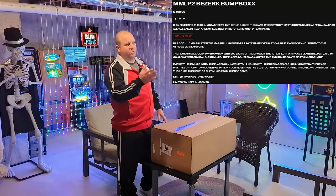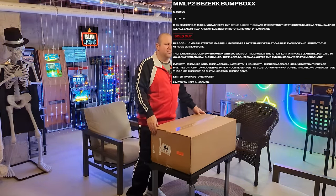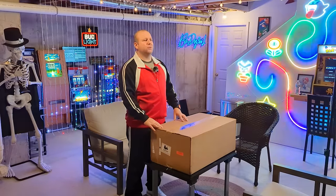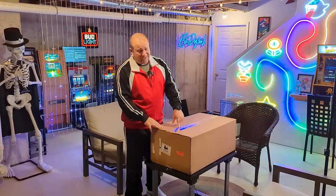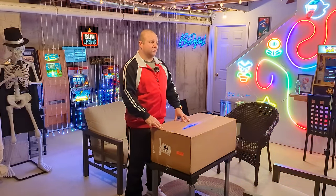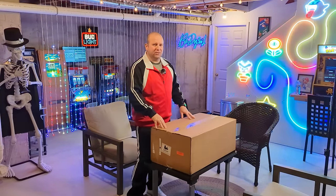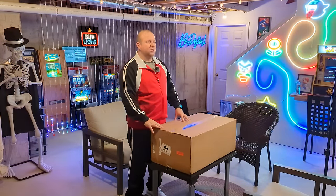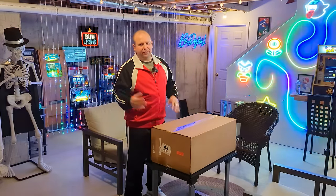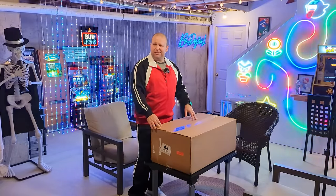I'll throw up some of the details on this thing — it looks really sweet. 12 hours of battery life at full volume, that's crazy. It has Bluetooth, AUX, all the normal stuff. It also doubles as a guitar amp and has an included wireless microphone. FLIR8 makes a bunch of these for NFL teams and everything else, so it's cool that the price is no more than what a regular FLIR8 would be. I don't know exactly how rare it is.